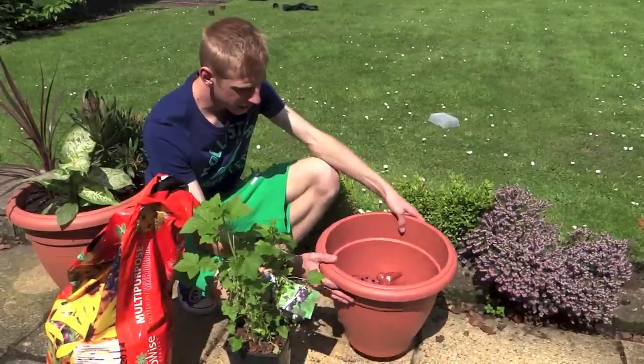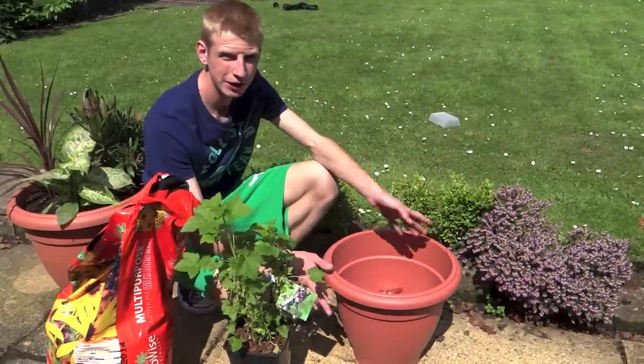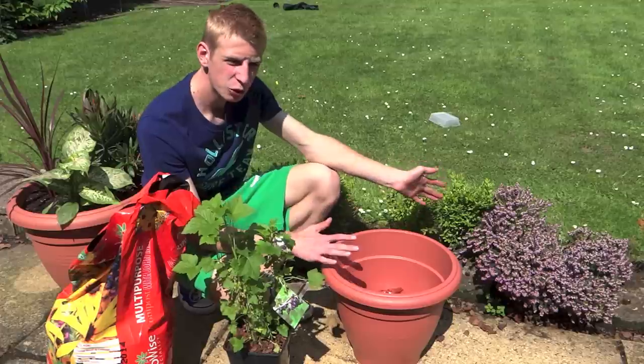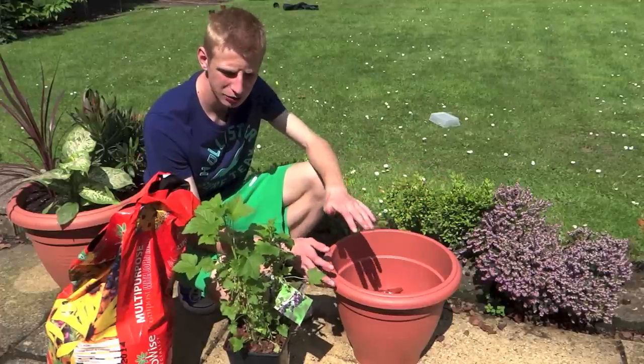So this is the container we're using — it's 40 centimeters, which is just about the right size. For blackcurrants I would recommend using somewhere between 40 to 50, maybe even 60 centimeters.